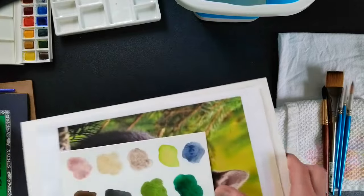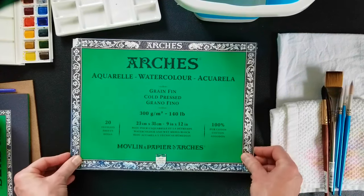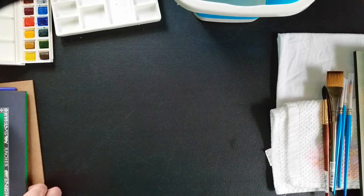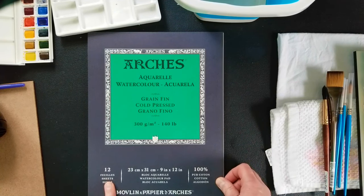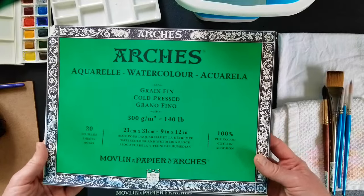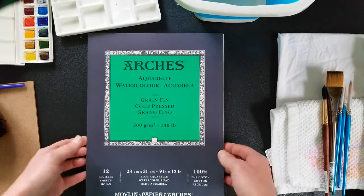This Arches block on Blick's website sells for about $38 for 20 sheets. You can also buy it as a pad of paper, which is less expensive — this pad has 12 sheets for about $17. So if you got two pads, that would give you 24 sheets for $34, versus 20 sheets for $38 with the block. These are a little bit more expensive, but they're not drastically more expensive and they are a lot more convenient. I would recommend 100% cotton paper.